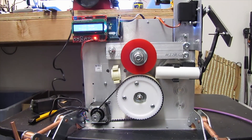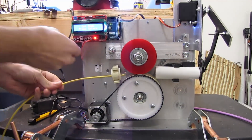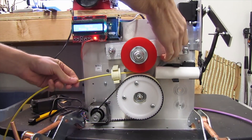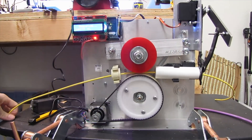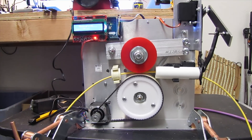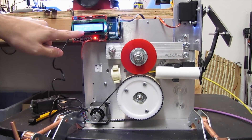Alright, let's load about 10 feet of wire and do a measurement to see if it actually comes out accurate. You go to measure mode, hit OK, it tells you to load a cable, load the cable in there, hit select. There it is — 10 foot 1 inch.